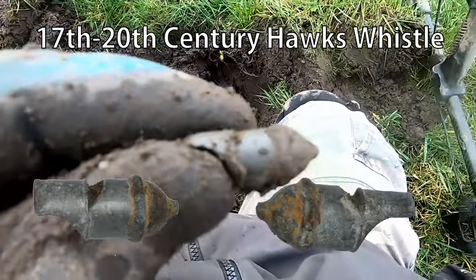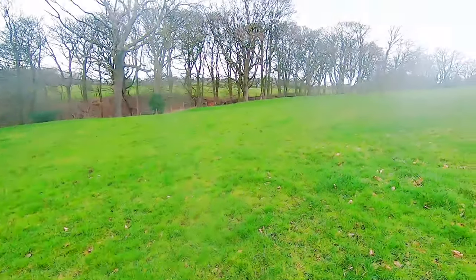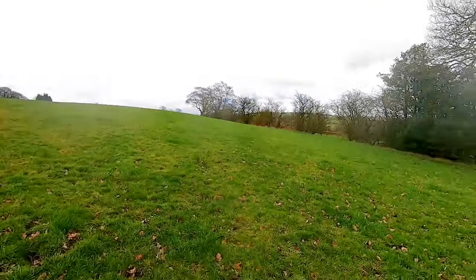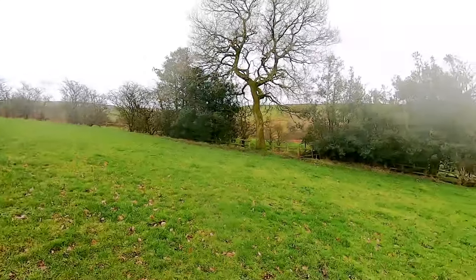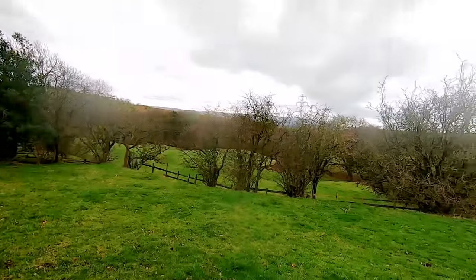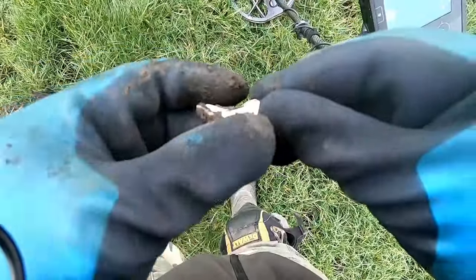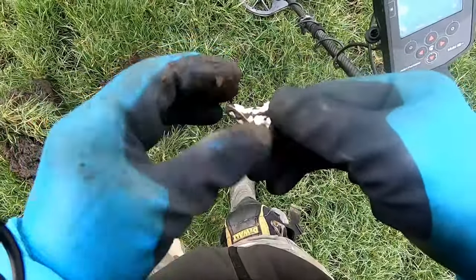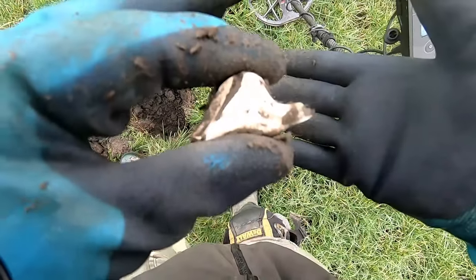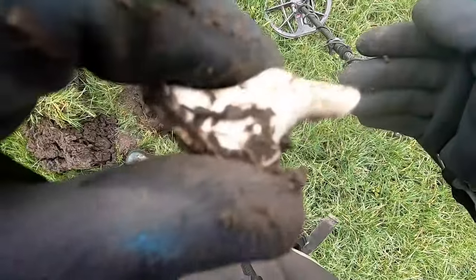It comes out through this woodland - probably 19th century. Really good. A bit of pottery, not quite sure what that is. 18th century pottery. Not sure what that is really - part of a pottery piece, 18th century.